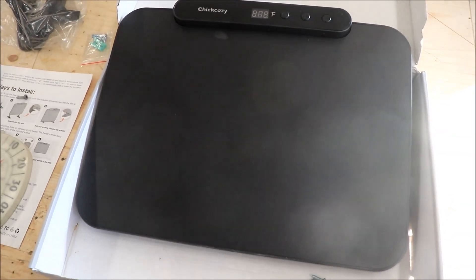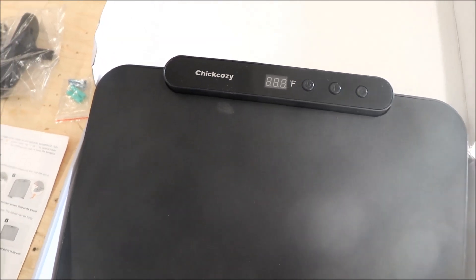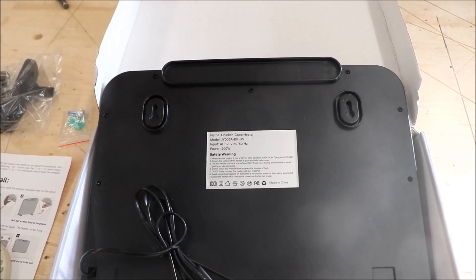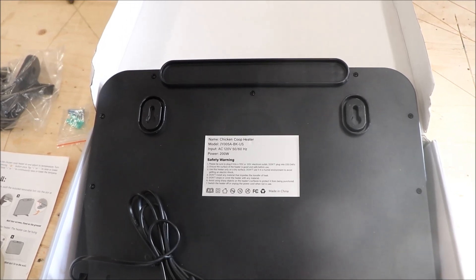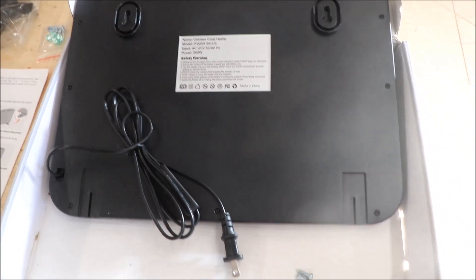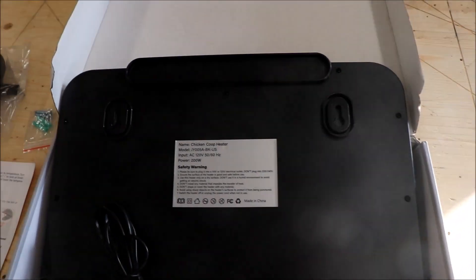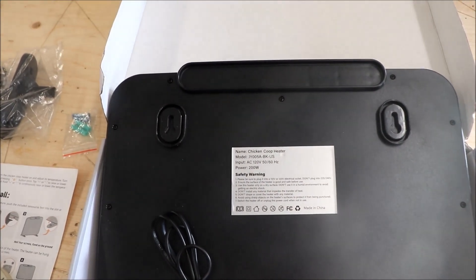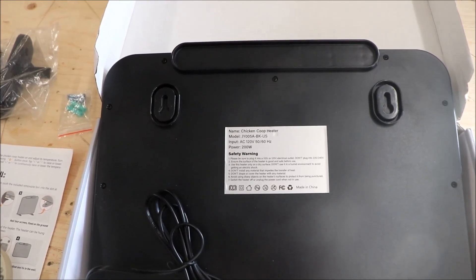A quick initial look — it's a pretty sleek, black unit with controls at the top. The heating element is inside. The item comes with screws to mount it but I'm replacing them because the included ones are one inch long and would go right through the three-quarter-inch plywood door. I'll use three-quarter-inch pan-head wood screws instead. The mounting holes are nine and five-eighths inches center to center.